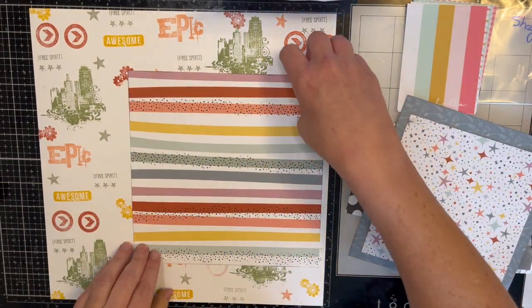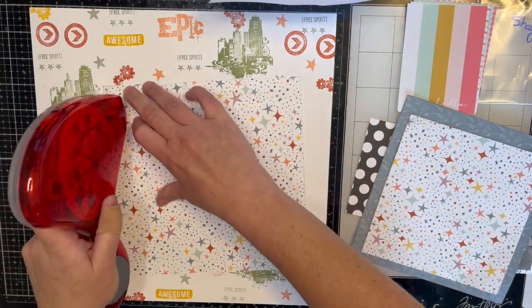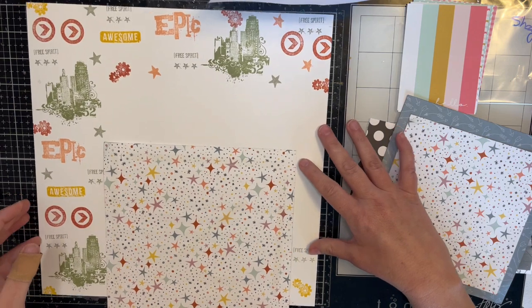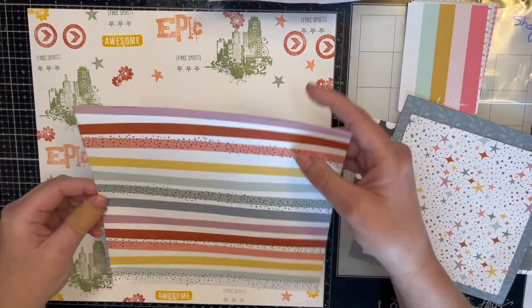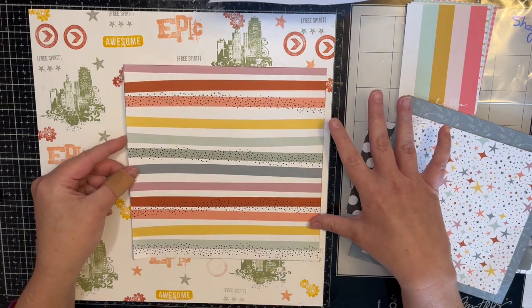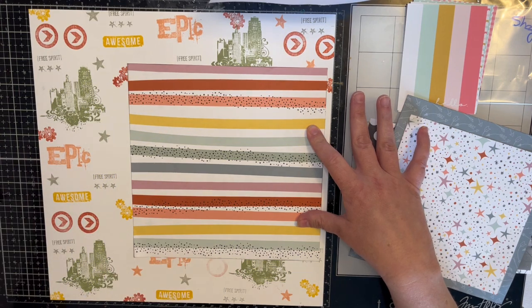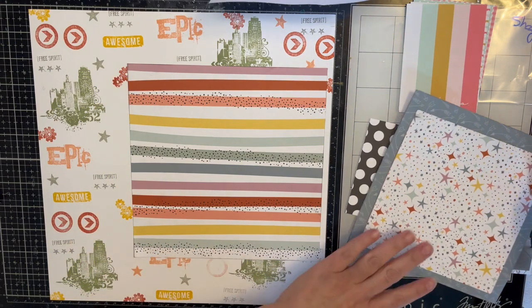In 2021 it was still very much a scare, so we wore our masks pretty much the entire time we were there, even when we were outside — mostly out of courtesy because New York was hit really hard in 2020. We don't have very many pictures of our faces, but that's okay. That's why I used this stamp set — because of the skyline. It was an epic trip; we are free spirits and it was awesome. That's what I picked.